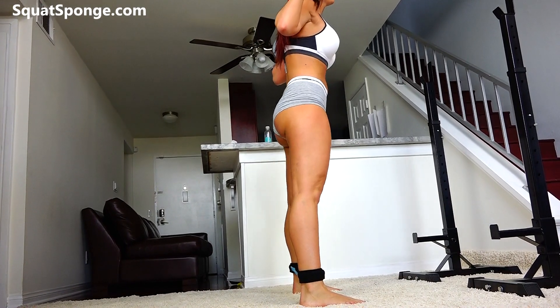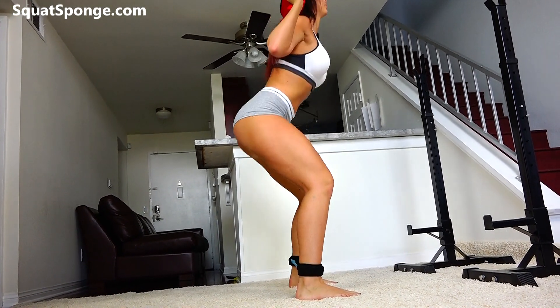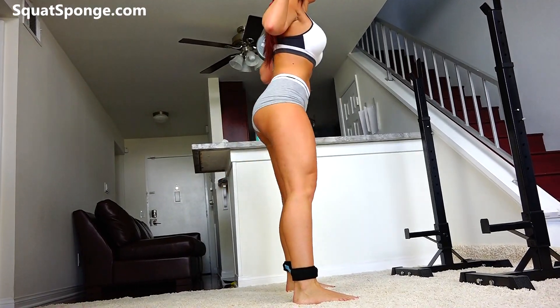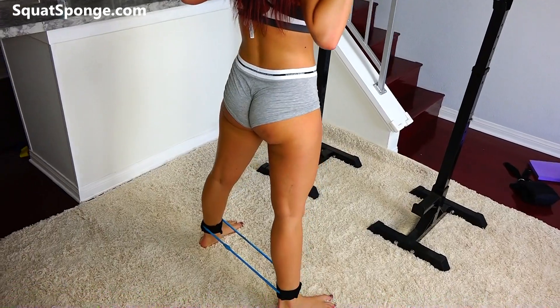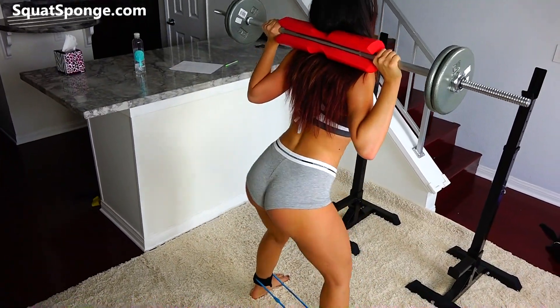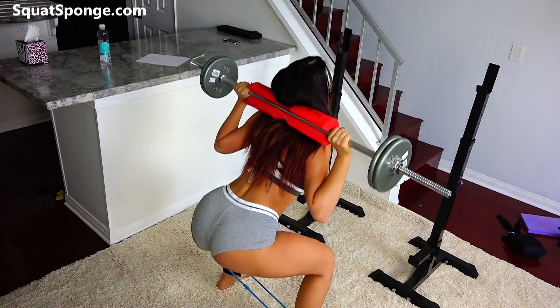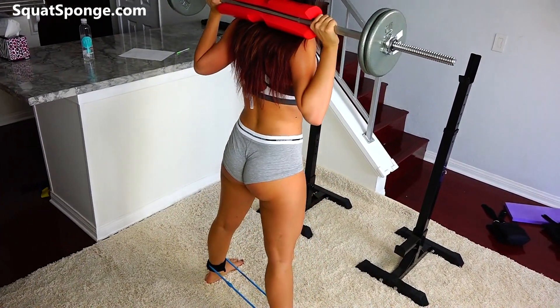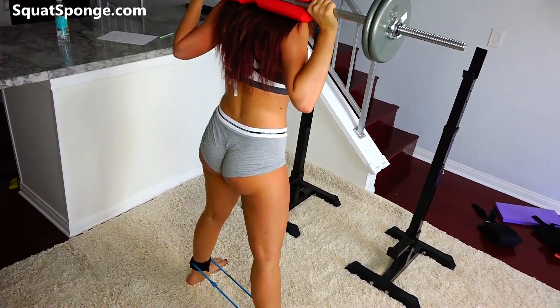The lower you go, the better. It's going to really engage the booty. Alright, about four more. Almost there, one more. Alright, good job.